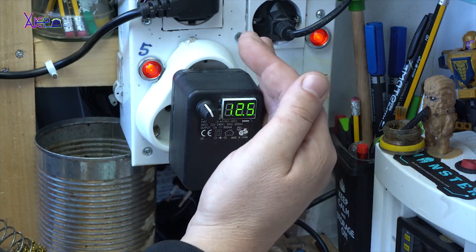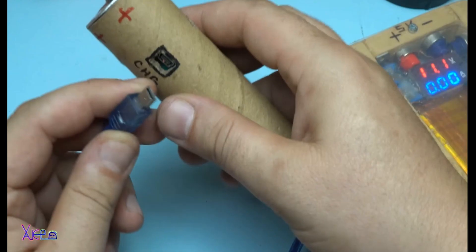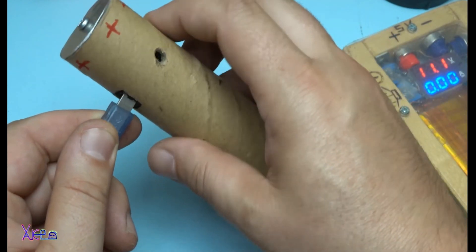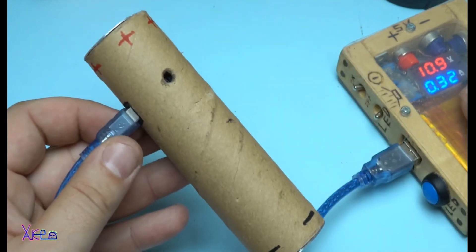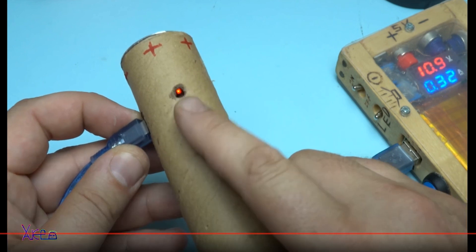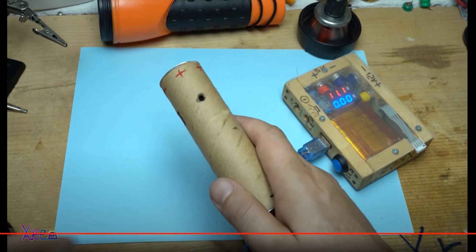It turned out pretty. Battery Eliminator — the name says it all. I made a rechargeable double-sized battery so you can use it in old devices that are consuming much more energy. This way you save money on buying new disposable batteries. You can simply recharge the battery eliminator and your radio will work for a longer time.